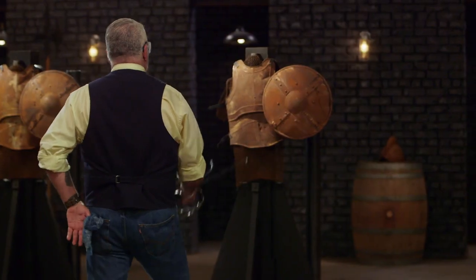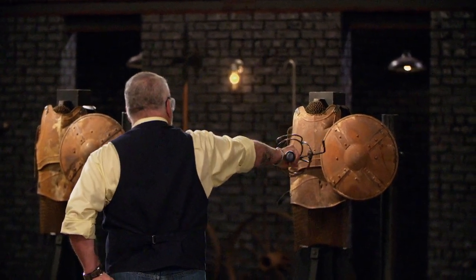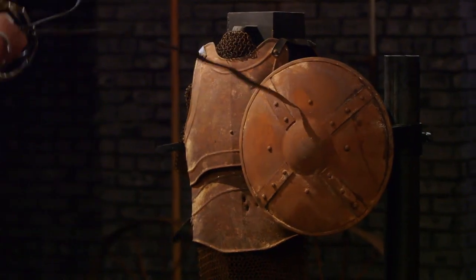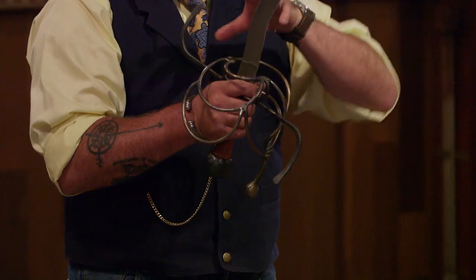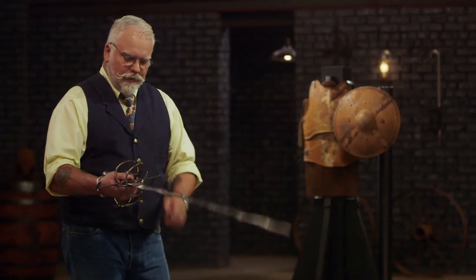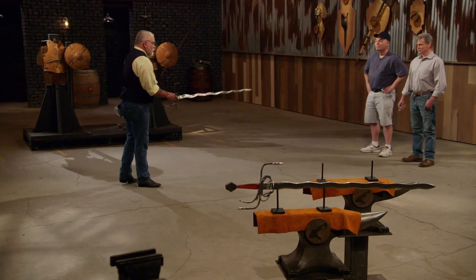All right, Dave, you ready? Yes, sir. So Dave, first off, everything could be about 20% smaller. Having said that, the balance point is right there in between those two fingers, which is what I want, because now I can control the tip. I don't really feel any damage. It flexed very well and came back to true. So very good job. Thank you, sir. Nice and done.